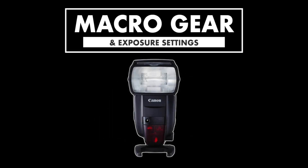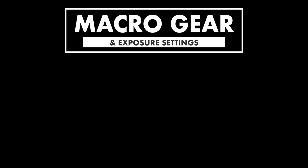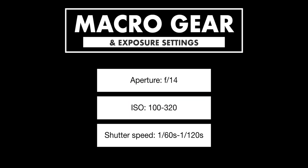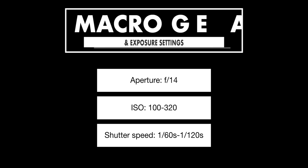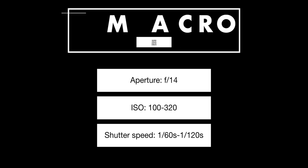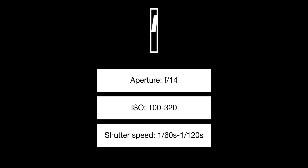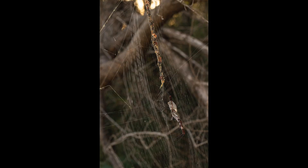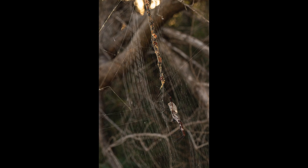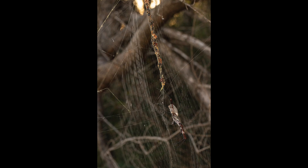I also had the EX-RT2 flash attached with my usual reflector diffuser kit. About the exposure settings: I shot everything at f/14 to maximize depth of field while maintaining sharpness throughout the frame without much diffraction. The ISO was between base ISO 100 and 320, and the shutter speed varied between 1/160th and 1/120th of a second.